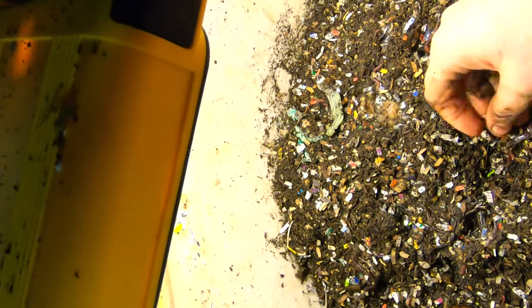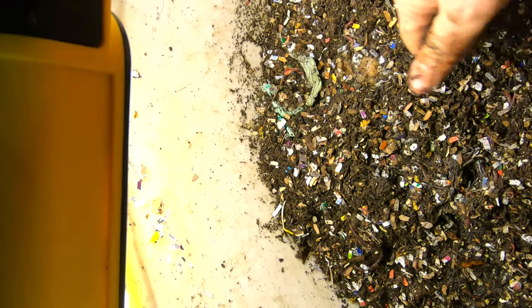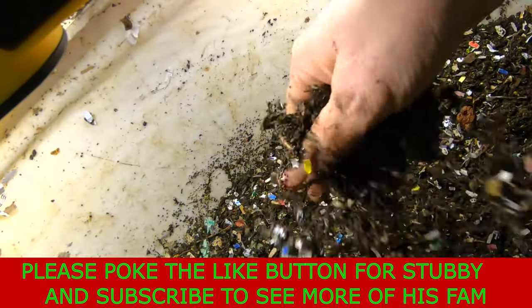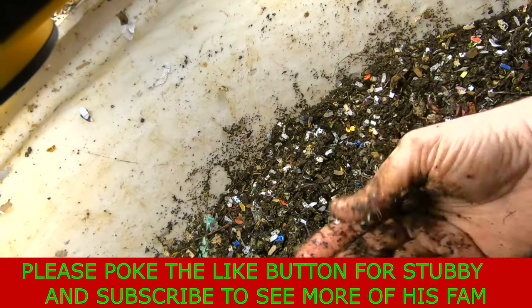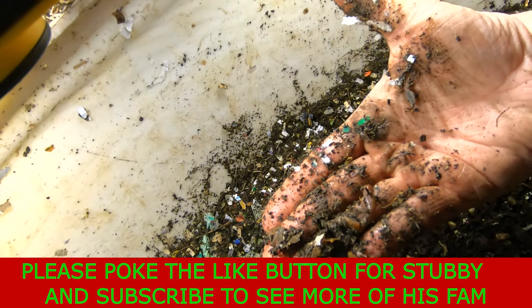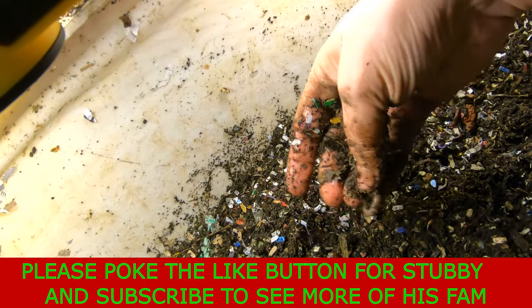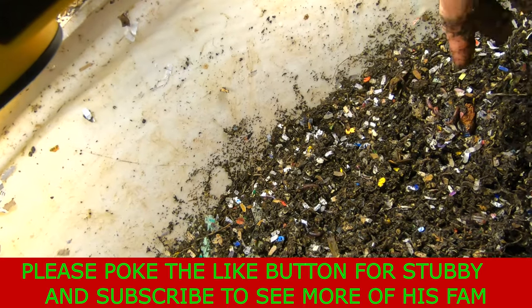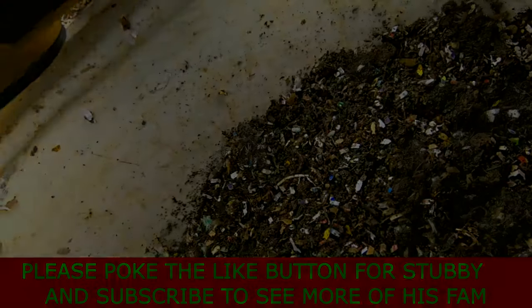All right, guys — that's the end of the big boy bin for the day. If you wouldn't mind giving me and my stubby little friend here a thumbs up and hit the subscribe button, we would love that. Thanks for hanging out with me and my worms, and everybody have a good night.